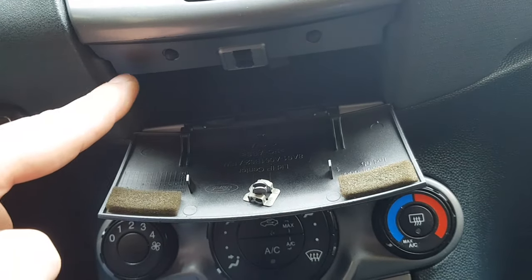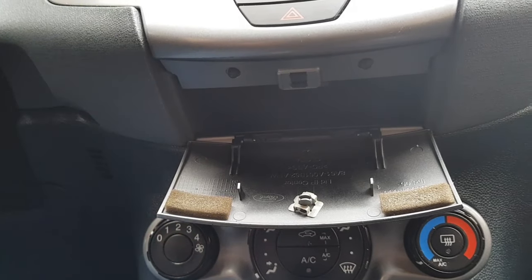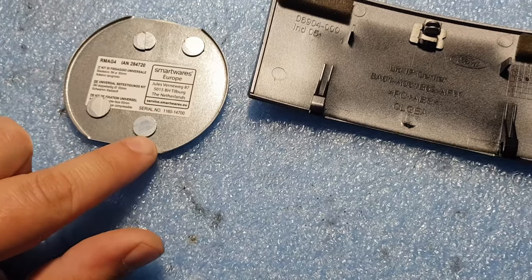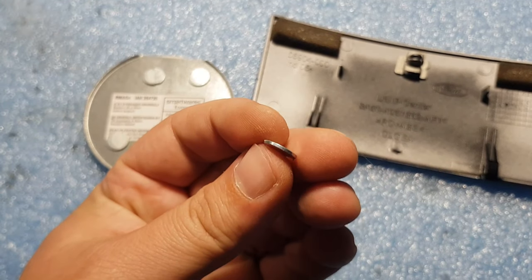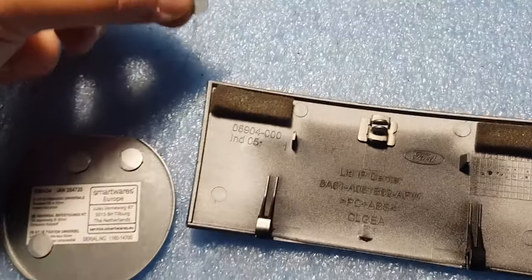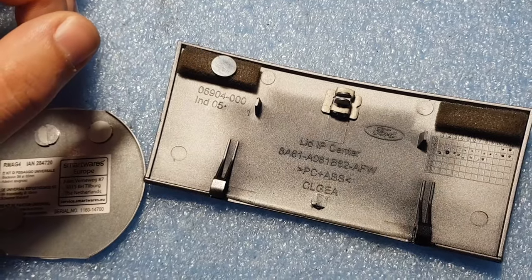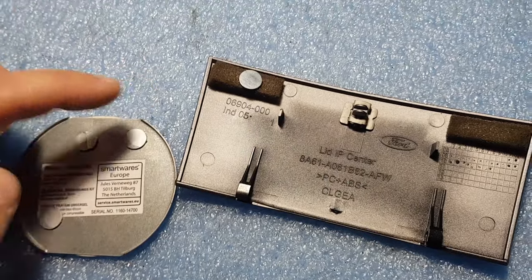By the looks of it, I think I will put some magnets here and also here. I will try to glue some mini coin-shaped neodymium magnets — they are one millimeter thick. I'll try to glue them under this foam just to hide them a little bit and not look ugly, and the other part I will glue on the car.